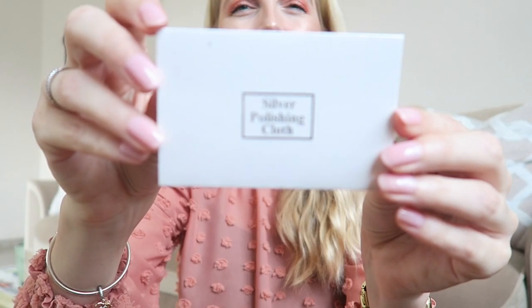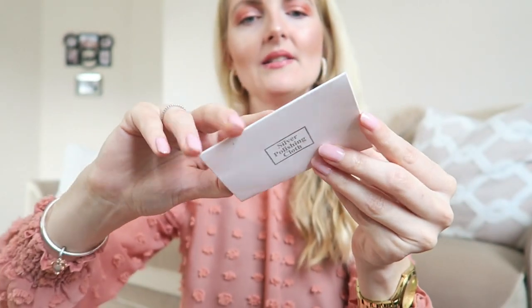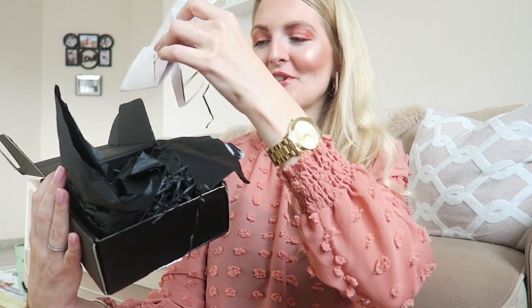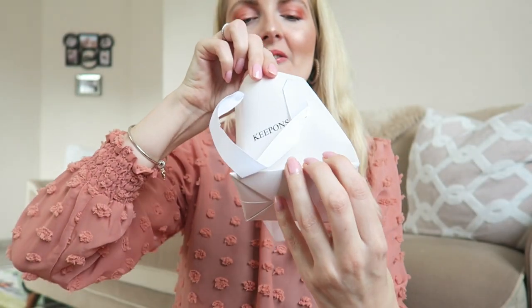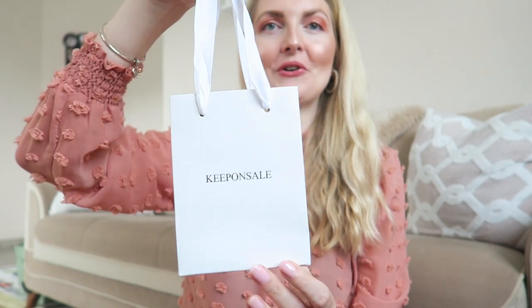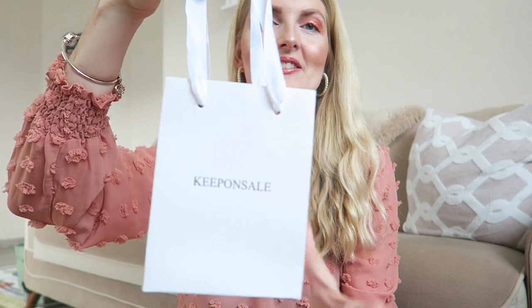You also get a silver polish cloth to keep your jewelry nice and shiny. That's a nice size for a ring. I love the attention to detail — it's like a present to open. And this is the gift bag — it also says Keep On Sale. If you give this as a present to someone, you have this little gift bag as well, which is very cute. Now let's open the actual jewelry piece I chose — I'm very excited!